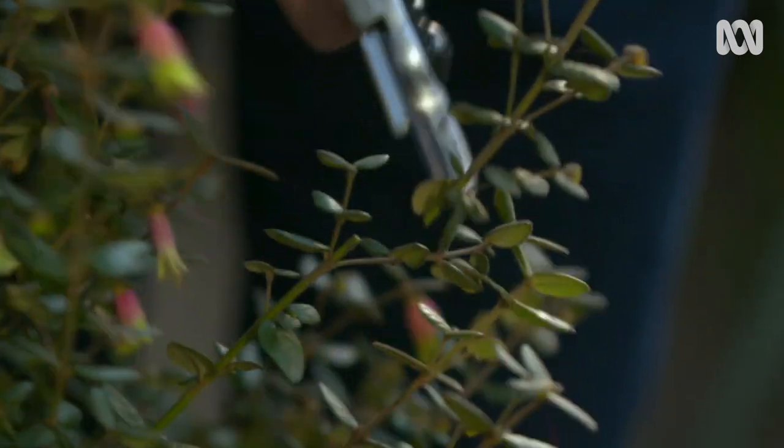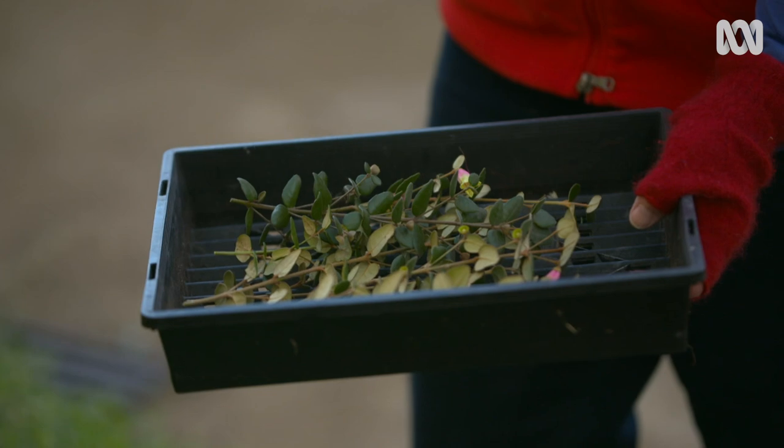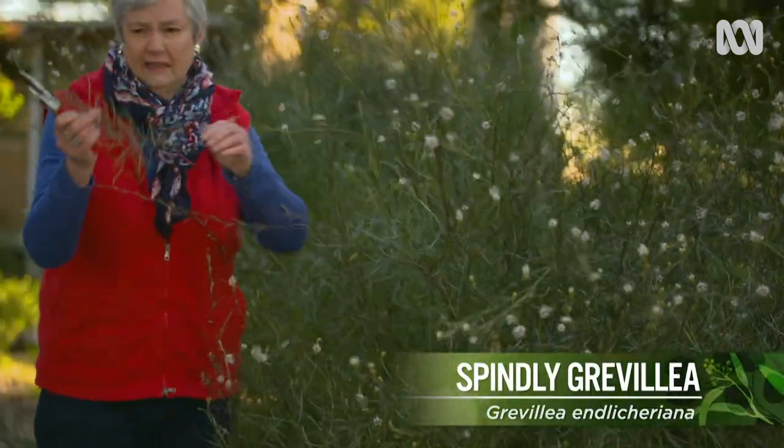I'm just going to take a little bit of this correa, a bit of saltbush, and then a little bit of grevillea as well.